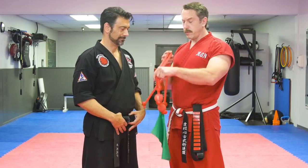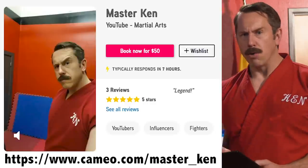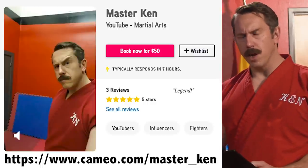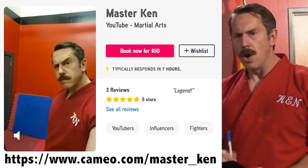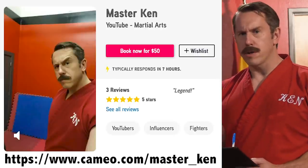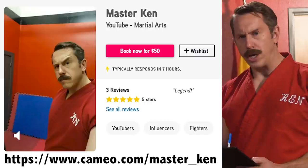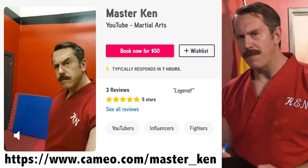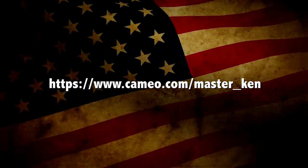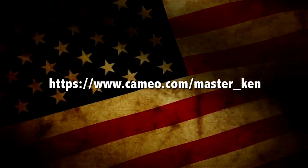Mufasa, mi casa. I almost hit you with your own balls. Yeah. Thanks for watching our video. Remember, you can order your own personalized video message from me, Master Ken, by going to Cameo. Whether it's a happy birthday or you want me to tell you or your instructor why your martial art is total bullshit, go to Cameo and order your video message today. And remember, always restomp that groin. See you in the next video. Bye.